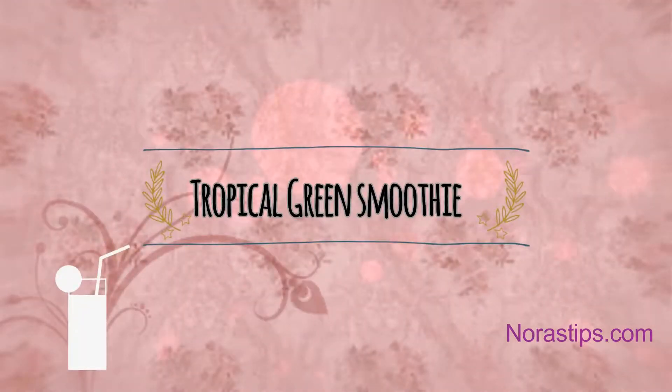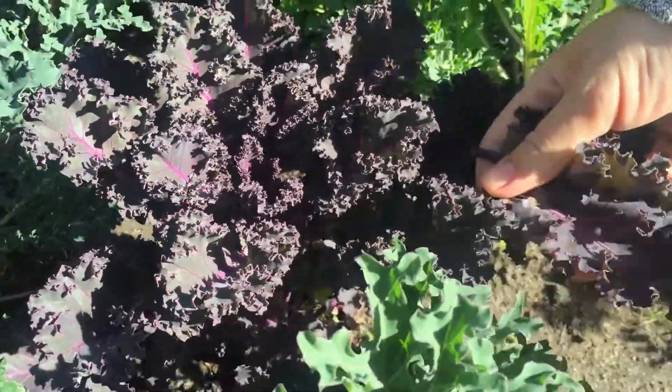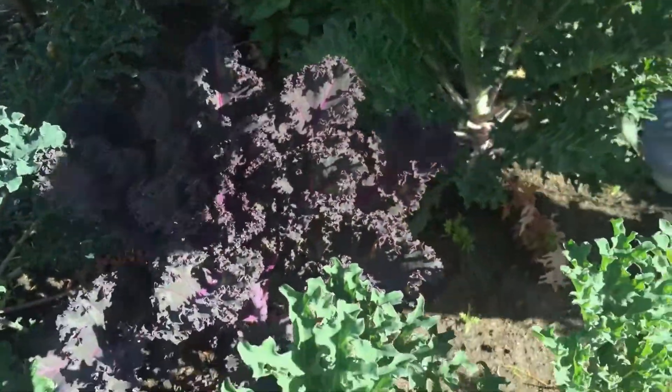Hello everyone, welcome to my channel! Today I'm going to show you how to make a green smoothie that both adults and kids will enjoy and love. I'm going to start by cutting a few fresh leaves of kale and spinach from my backyard.